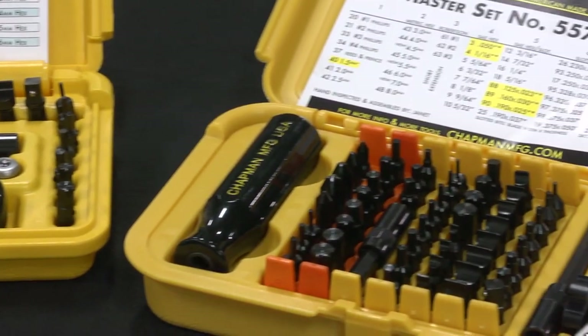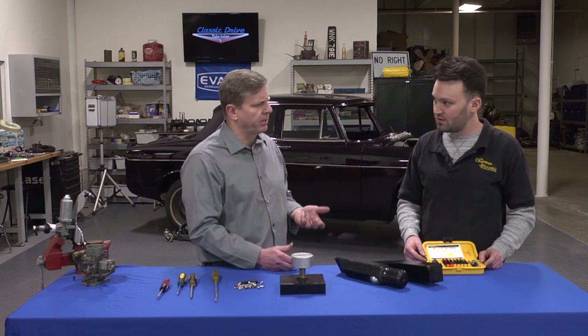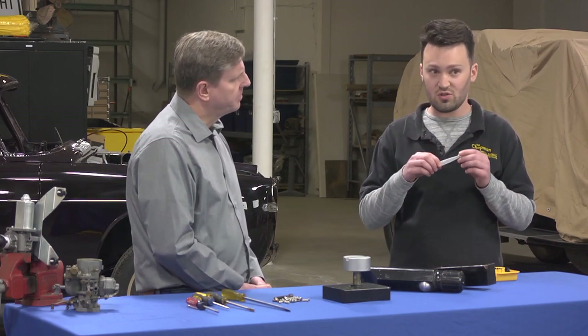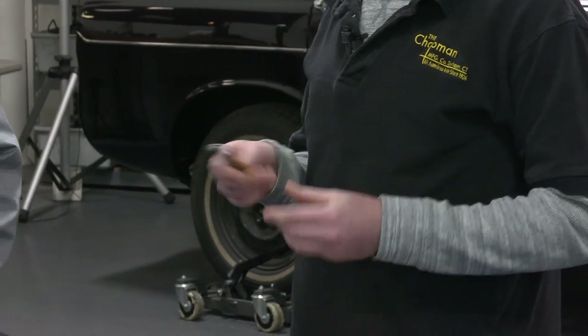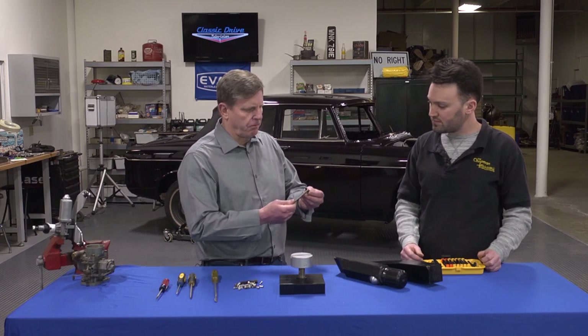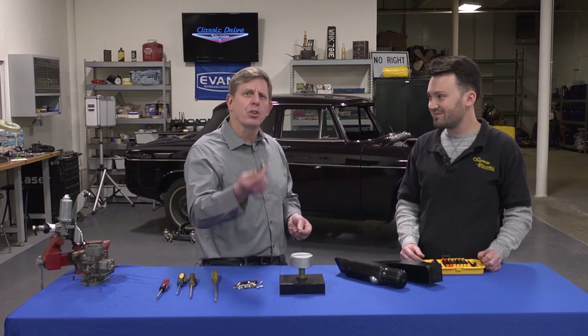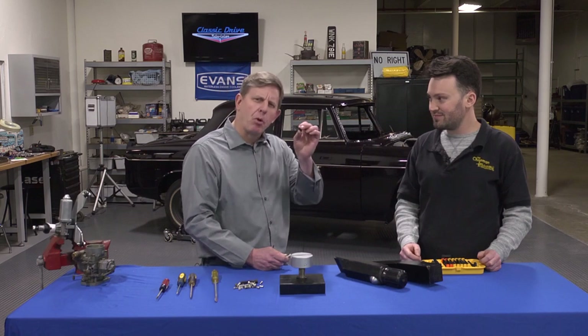One of the neat things we were talking about earlier was the size of the ratchet — that really defines things about tight spaces and the ability to get things done. And before the show, you were telling me that this actually can exert up to 200 inch pounds of torque. As you can see, it's a very small quarter-inch hex drive ratchet, and all of our bits fit snug into it. Not only does this fit nicely, how the actual ratchet works is it has an in and an out on both sides.